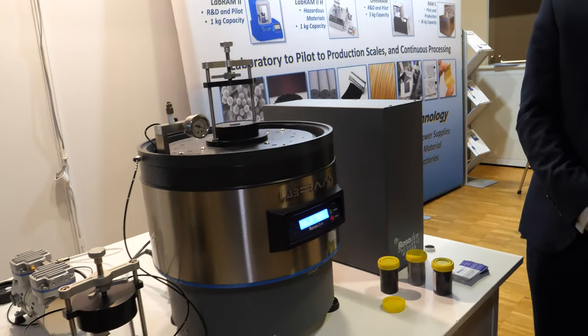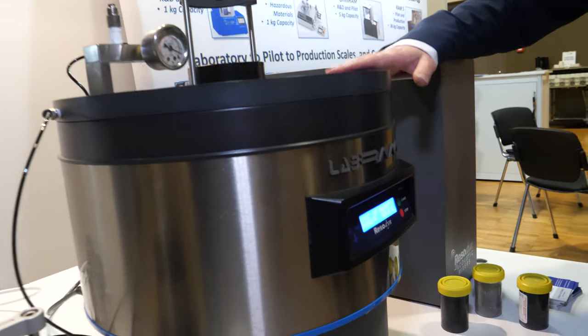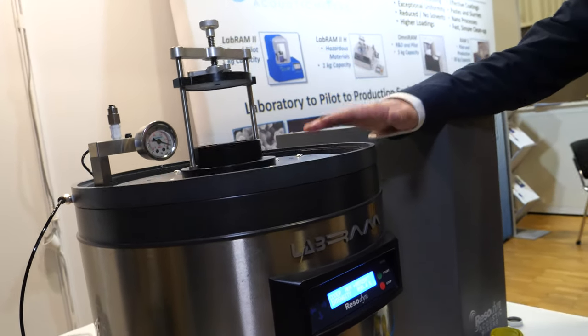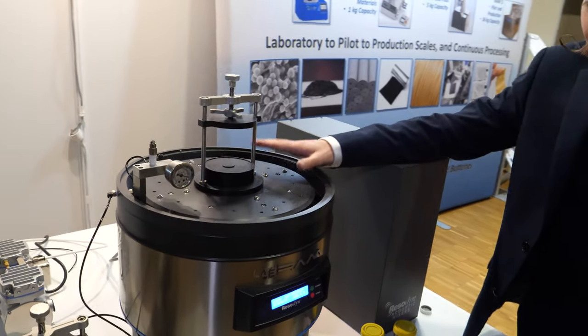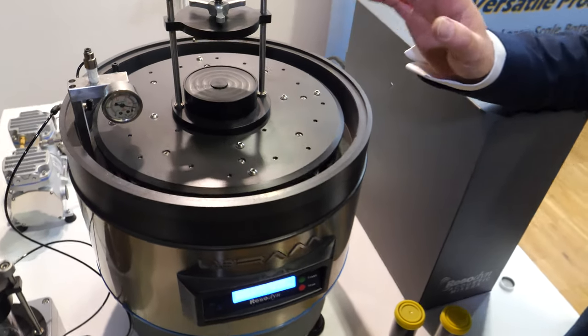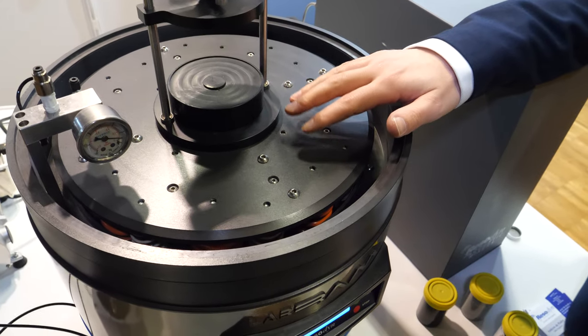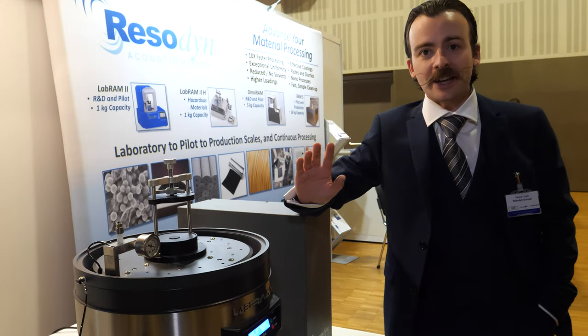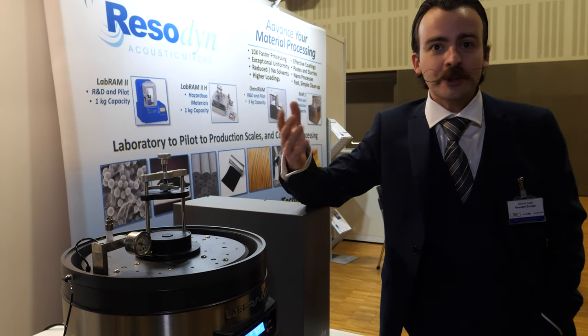So this is your machine — what is this? This is the Labram. It's a resonant acoustic mixer, a new mixing technology. Essentially we have a non-contact mixer. Its platform goes up and down about 60 times a second, but it automatically finds the resonant frequency of the platform and whatever's on it, holds it at resonance, and accelerations up to 100 G, and it will literally mix any combination of materials: liquids and liquids, liquids and gases, liquids and solids, or solids and solids.